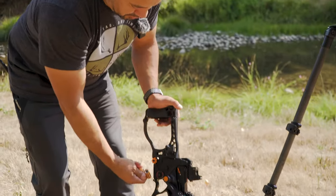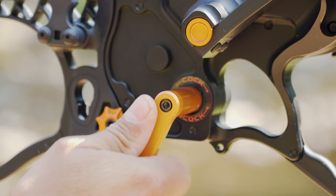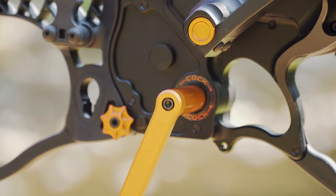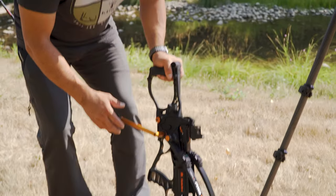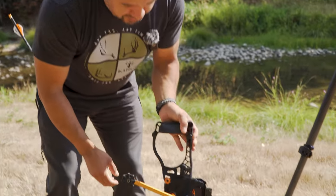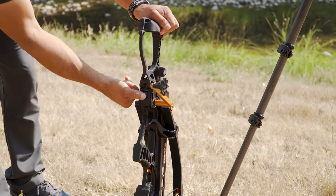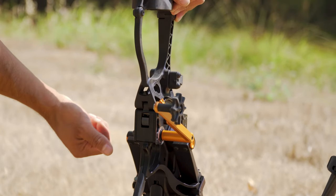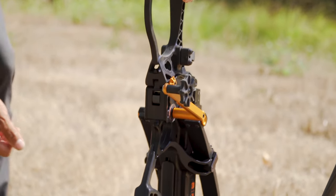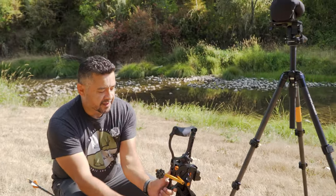We're going to take the handle out of its storage position, take this steel dowel pin, and align it with the slot on this rotor sticking out here — 'rotor,' technical name, patent pending. There's a button on the back that will release tension off the trigger box and allow it to be manipulated forward. The first step is getting your hand down here in this position.